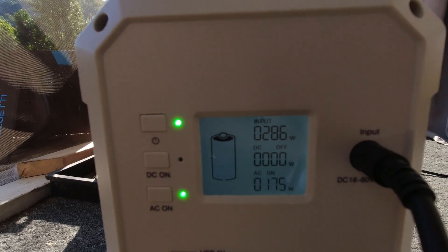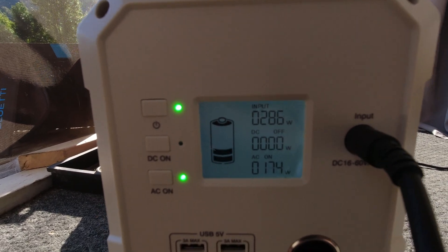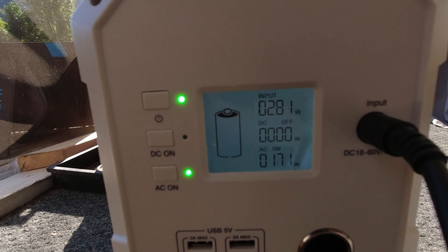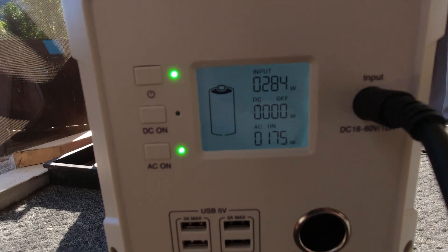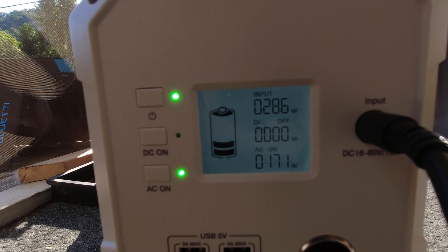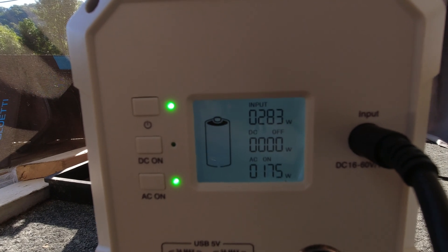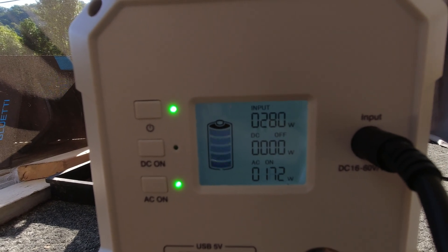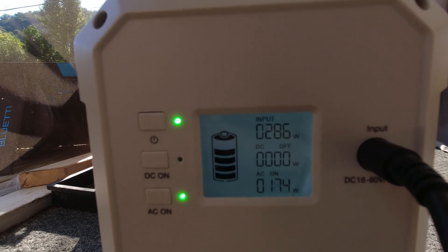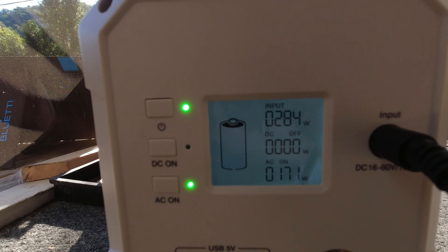So we're back up in the 280s. We've got a load on it of 172 watts — just a fan and a little lamp we use for our chickens. You can see we're pulling 175 watts of load and our solar panels are bringing in 286 watts. That's what we want to see. If I took these out in the yard with a longer cord where I could play with the angle, I might get 10 to 15 more watts, but it's not worth the hassle. I'm happy with that.